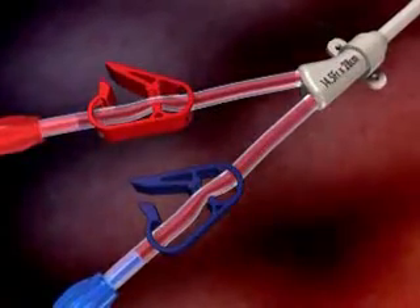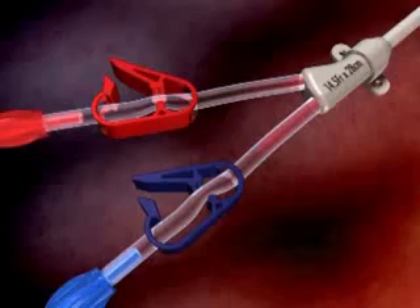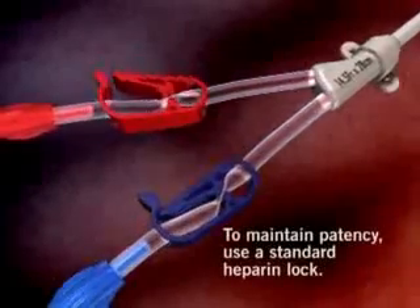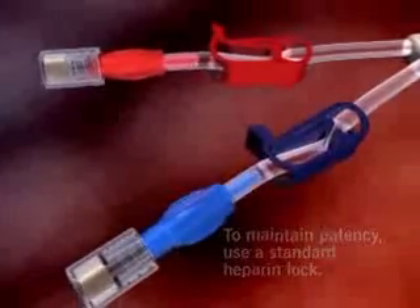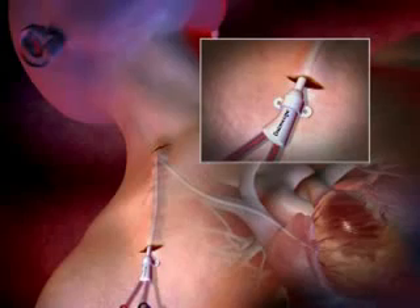Both lumens should then be flushed with saline-filled syringes. Close the extension clamps, remove the syringes, and place an injection cap on each luer lock connector. Confirm proper tip placement with fluoroscopy. Suture to secure the catheter hub to the chest wall.